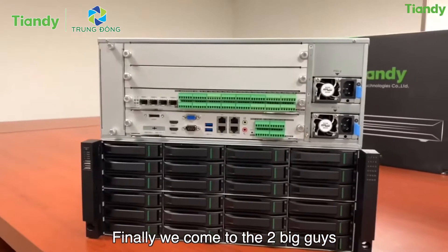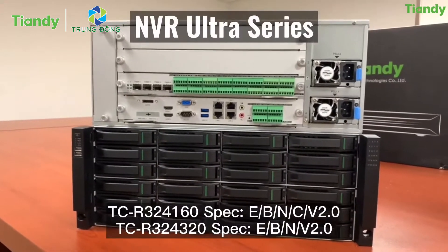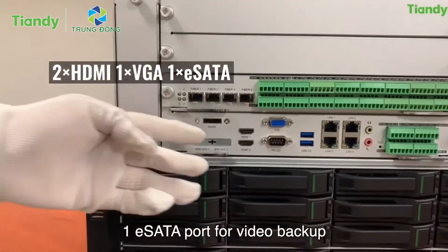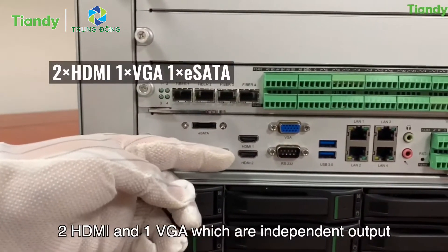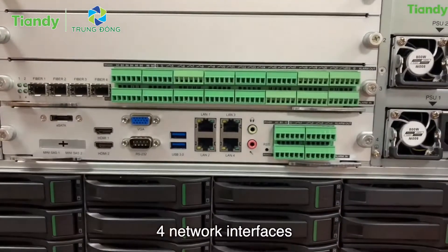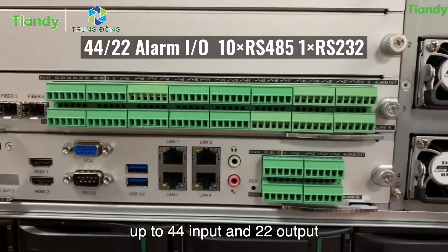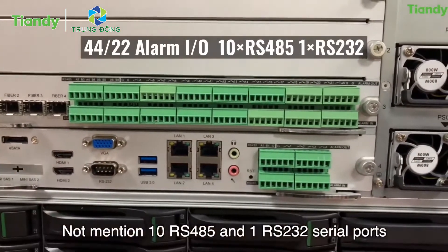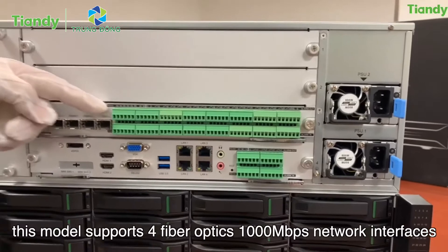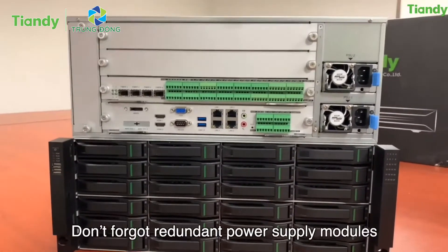Finally, we come to the two big models: our 24 HDD 160-channel and 320-channel NVRs. Looking at the rear panel of the 320-channel model: one eSATA port for video backup, 2 HDMI and 1 VGA as independent outputs, two high-speed USB 3.0 ports, and four network interfaces. The alarm interfaces support up to 44 inputs and 22 outputs, plus 10 RS-485 and 1 RS-232 serial ports. This model also supports four fiber optic 1,000 Mbps network interfaces for high-speed connection. Redundant power supply models are available as well.